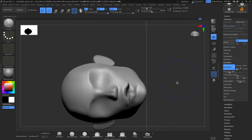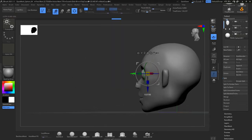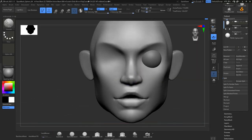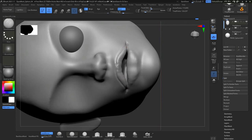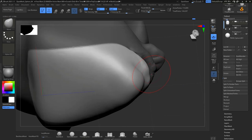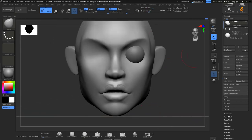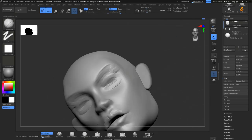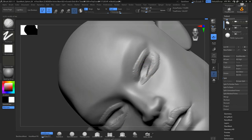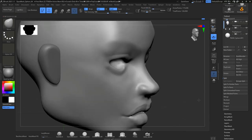I was watching a video by Danny Mac and he changed his workflow — instead of creating the eyelids from the same eye sphere, which is what I normally do. I create the eye, duplicate that subtool, cut it in half, duplicate it again, rotate it, and that's how I create the upper and lower eyelid. In this case, I filled out all the eye socket area and just did the eyelids that way and started making shapes.